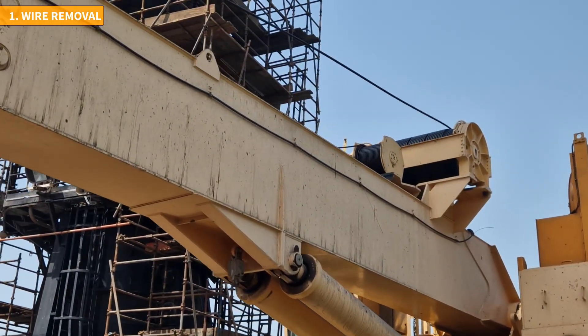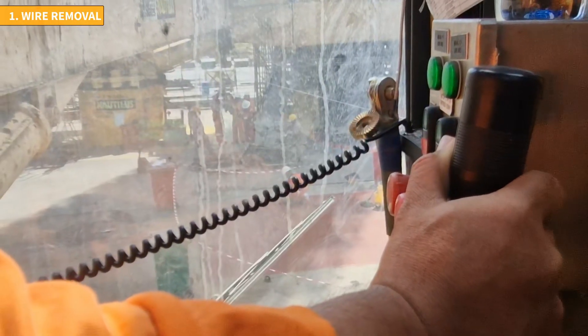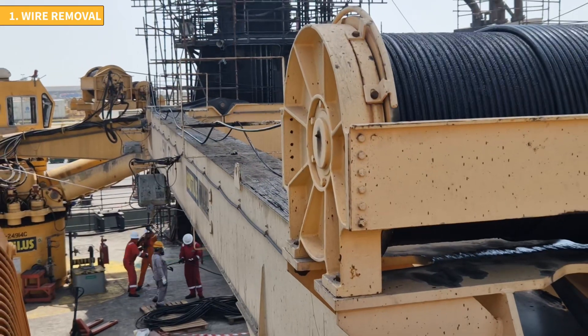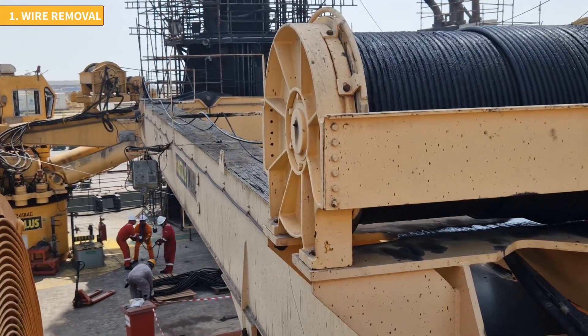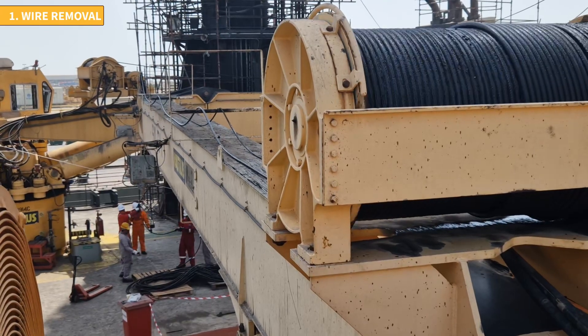As the wire is being pulled and laid down on deck, the crane operator must slowly slacken the wire, while the banksman gives clear instructions and closely monitors the drum. Failing to apply the appropriate tension can result in the wire getting tangled on the drum. Therefore the crane operator's delicate touch and good cooperation with the banksman are crucial at this stage.